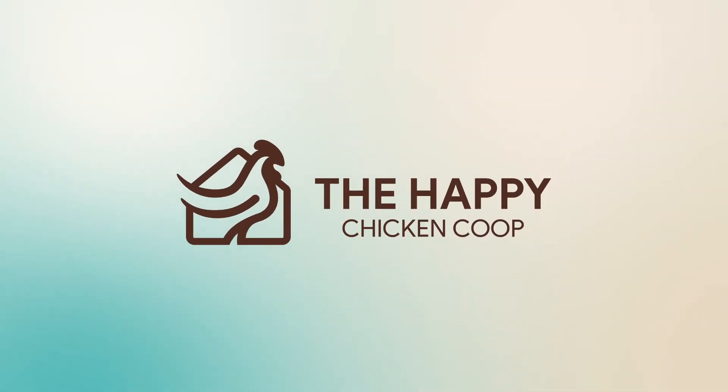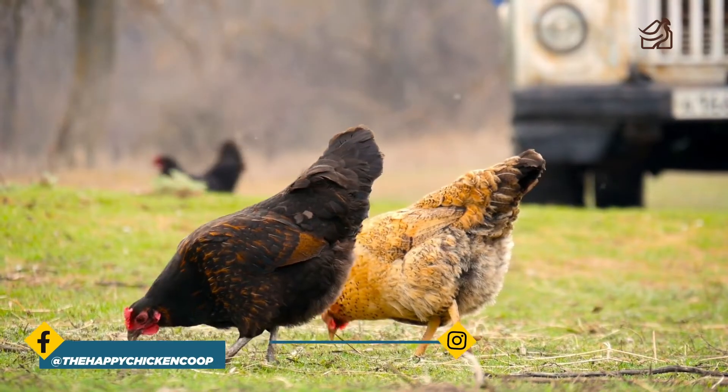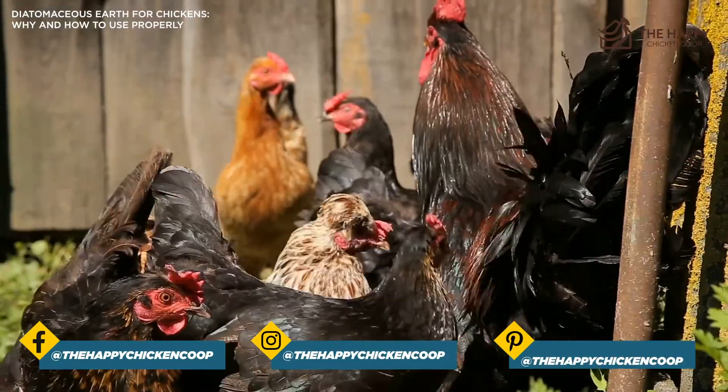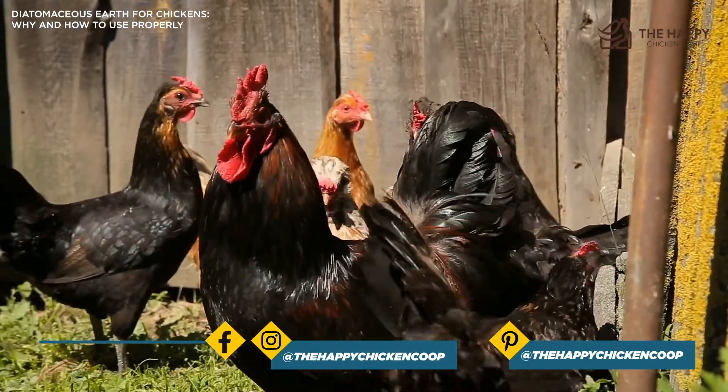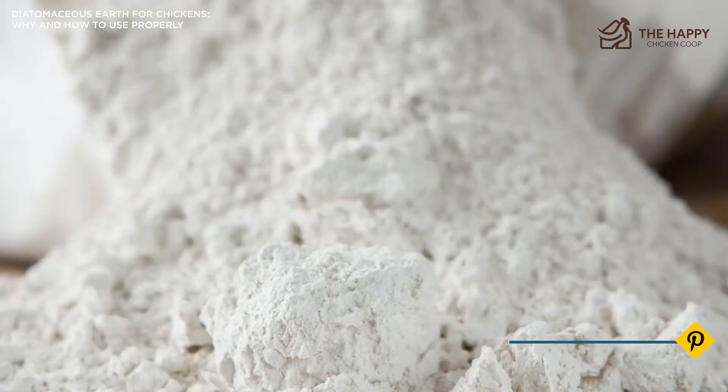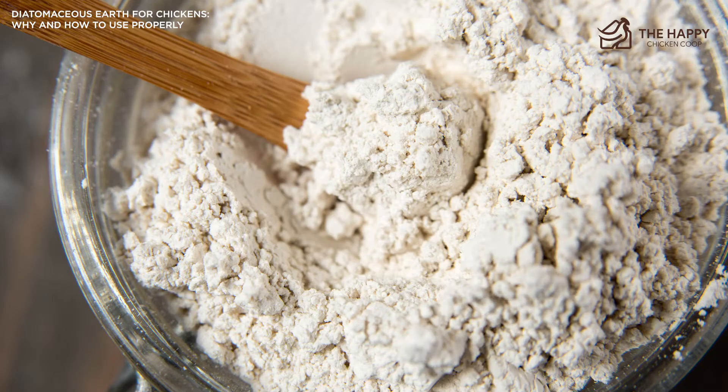If you're looking for natural ways to treat your flock of parasites, you may want to add diatomaceous earth for chickens to your care plan. More and more chicken owners have jumped on board with natural methods in coop care in recent years. Luckily, more research is conducted every year to use this ancient substance to prevent external parasites on our chickens.